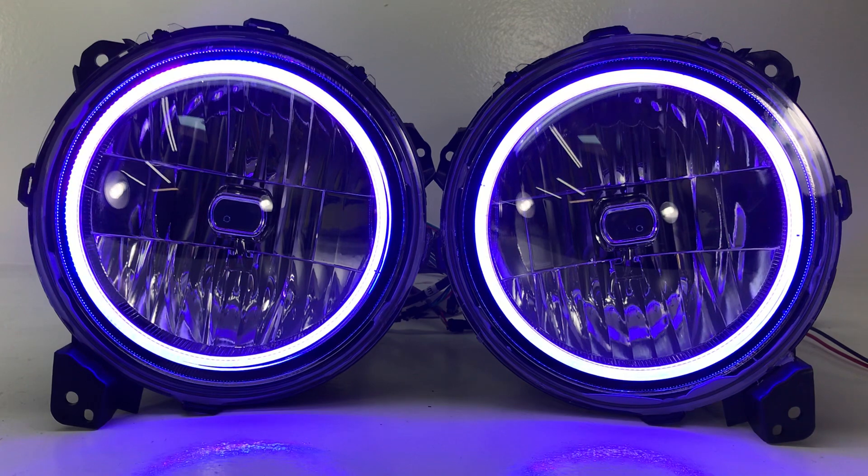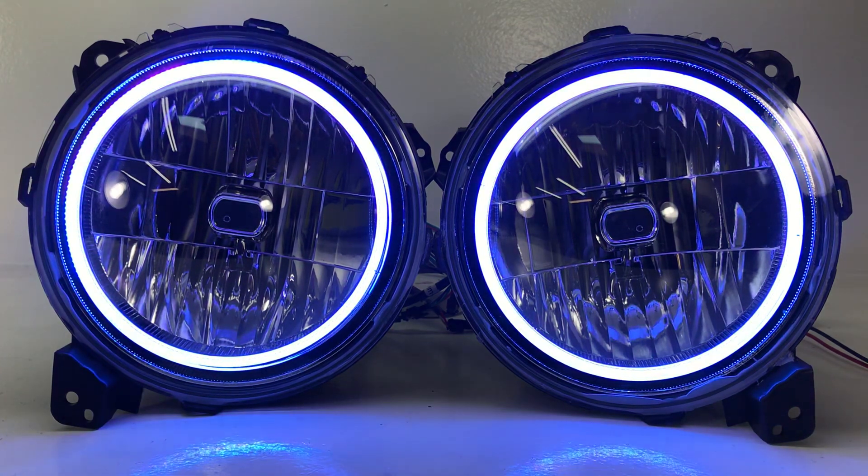If you need any help, please give us a call at 716-662-3479, option one. We'd be happy to help you, or you can reach us via email at sales@hidprojectors.com. Thanks for watching.